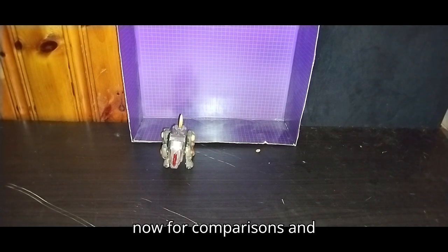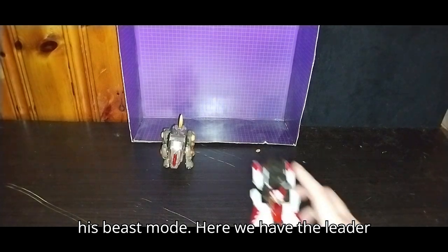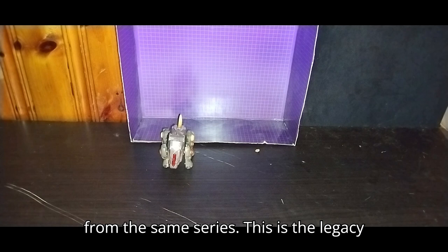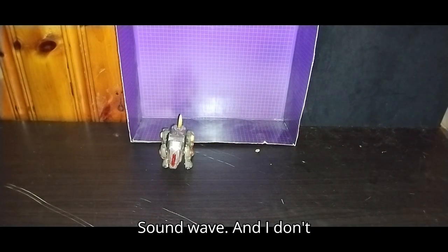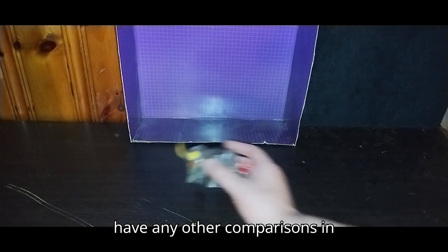For comparisons in his Beast Mode, here we have the Leader of Velocitron Override from the same series — this is the Legacy Velocitron 500 Override — and 2005 Soundwave. And I don't have any other comparisons in this mode.